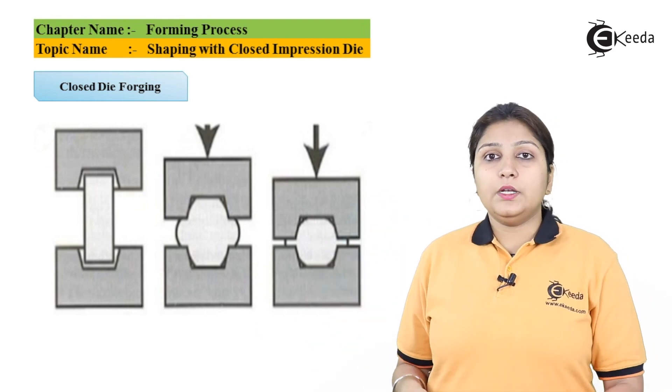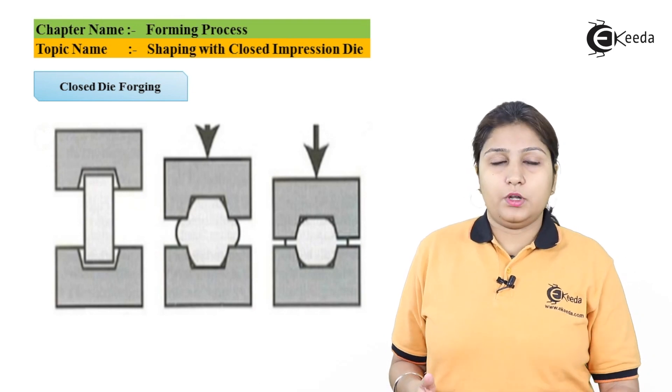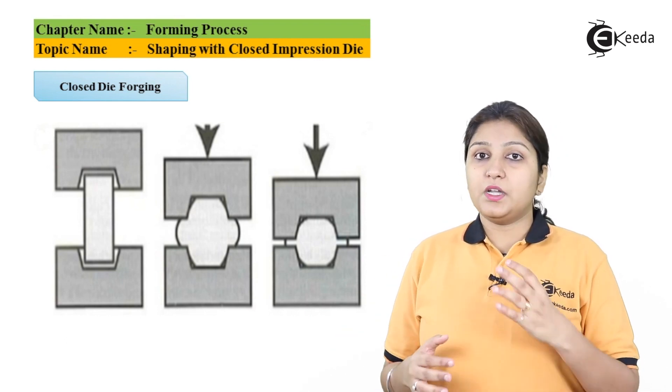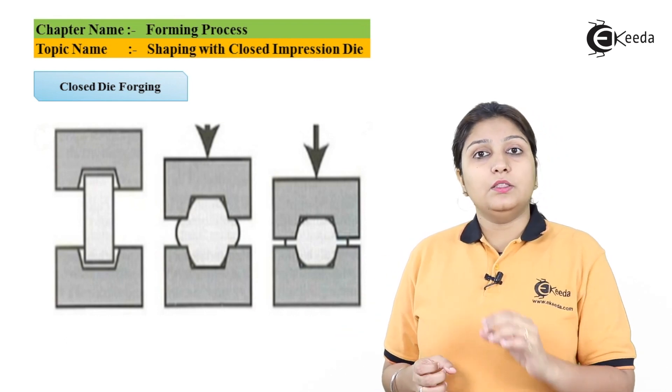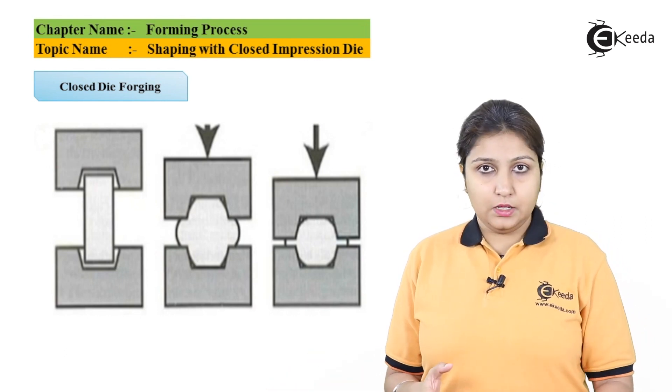In the first stage, you need two halves — two half dies — which contain the impression of your final product, the upper section as well as your lower section. The material is kept in between; the material would be preheated or not heated, and it would be a ductile material.